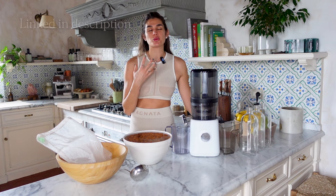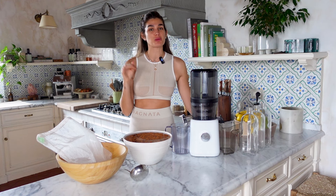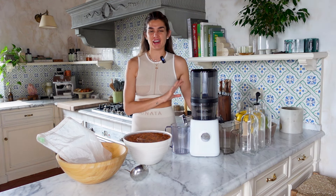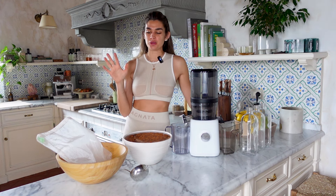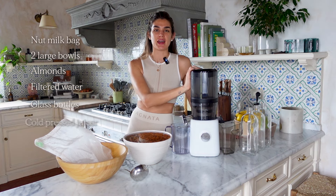The cold press juicer makes almond milk super smooth and super thick, and it doesn't separate like it would with a typical blender or machines like the Almond Cow. Those work the same way — blending almonds with water — but if you're looking for a super frothy matcha with your homemade almond milk, I highly recommend using a cold press juicer. I've been doing this for about eight years. For this video you'll need a strainer nut bag, two bowls, almonds, filtered water, glass bottles for storage, and a cold press juicer.